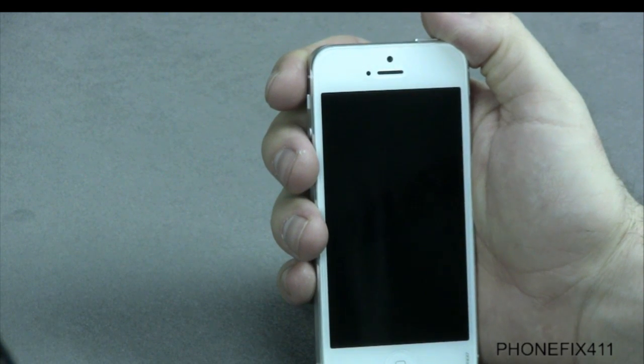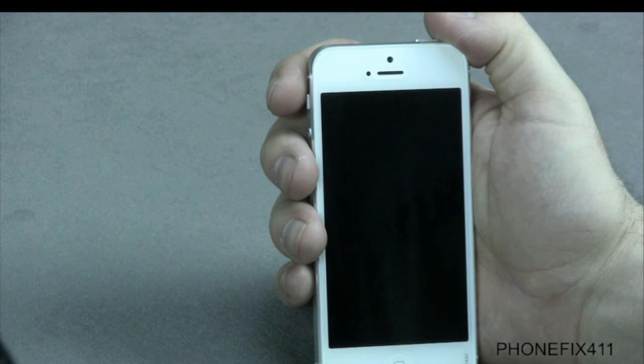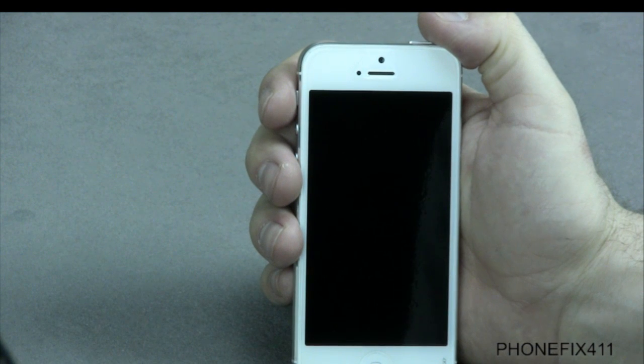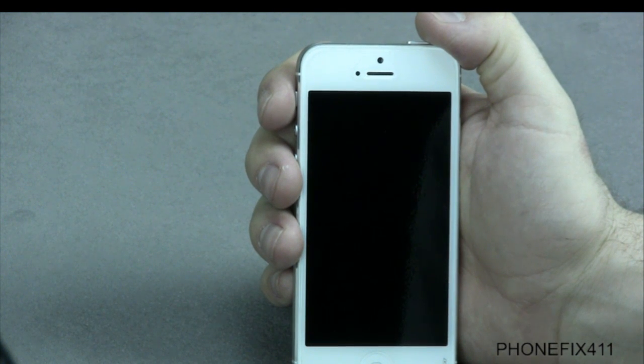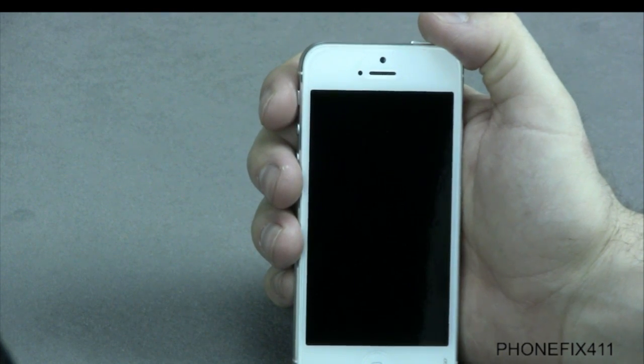If you have issues with the battery, watch the disassemble video. And if you have liquid damage, watch the liquid damage videos. We hope this helps steer you in the right direction if you're not sure what exactly is wrong with your phone. We hope you enjoyed the videos and good luck with your repair.